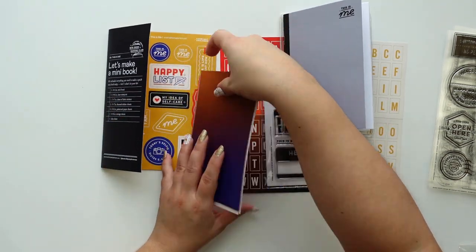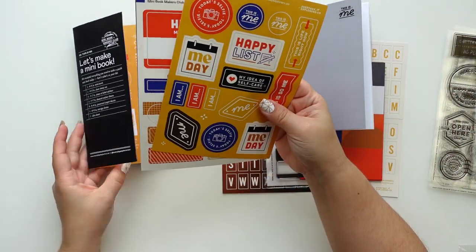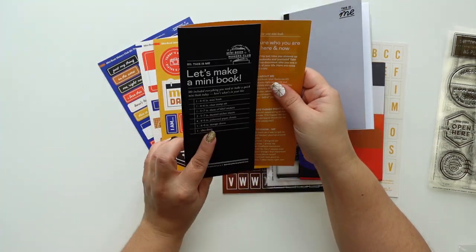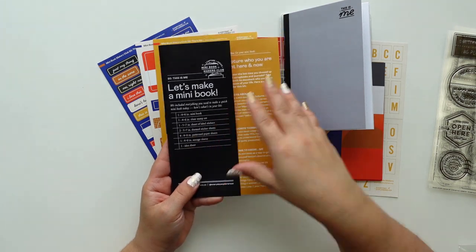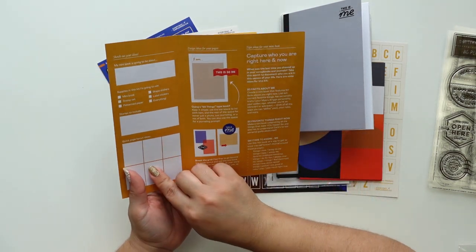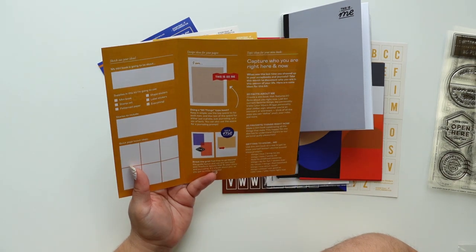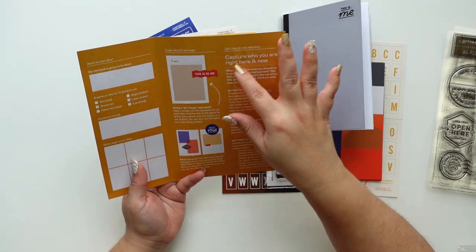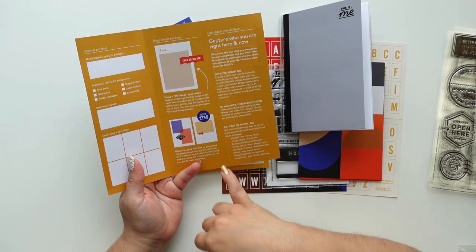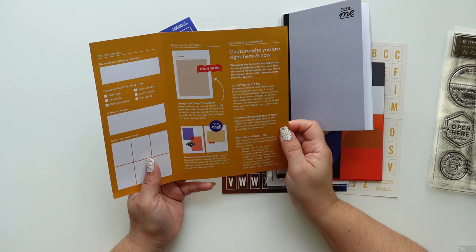I love the papers, and then we have three five-by-seven sticker sheets. But first, this always comes with the mini kit — it just has ideas, spaces for sketches, things you want to use, the most stories you want to include, what it's going to be about, capturing who you are right here and now: '20 facts about me,' 'getting to know me,' '20 favorite things right now.' This is really awesome.